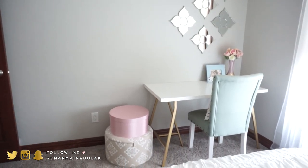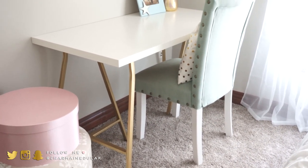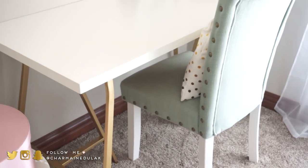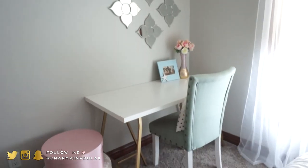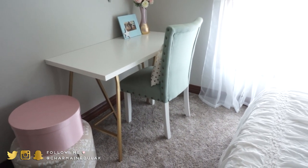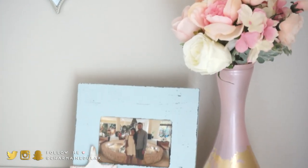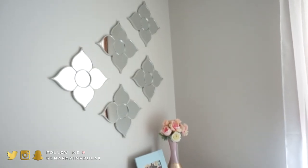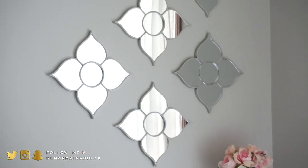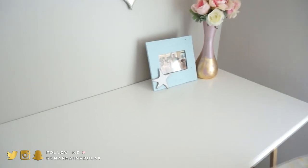In this corner I placed a desk I already had from my old office, along with the chair — I didn't want to get rid of them and it's handy for guests to put their stuff on. The desk was from IKEA and I painted the legs gold. The chair was from Kirkland's — I painted the legs white. The pillow on it is from Etsy, the vase and faux flowers are from Home Goods, and the mirror decals are also from Home Goods — they came in a set of four. This picture frame was from Big Lots and really fits the beachy vibe.